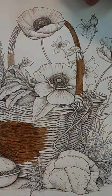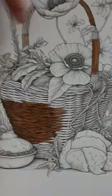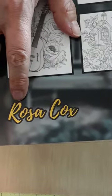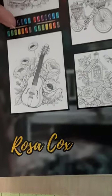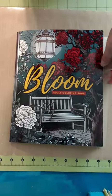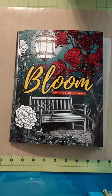Let me know what you think. I appreciate you stopping by. The name of this book is Bloom by Rosa Cox. Last session we did the hydrangeas, and this next session we're actually going to do a flip-through and show you all the inside pages of the book. I think you're going to like it. I will see you back in a few days — take care, bye!